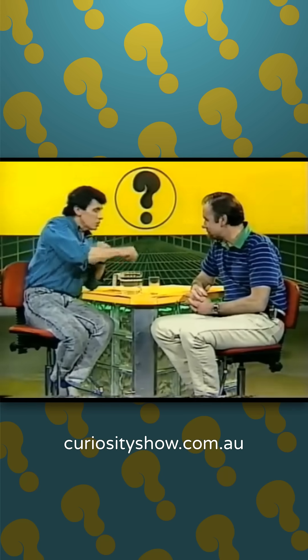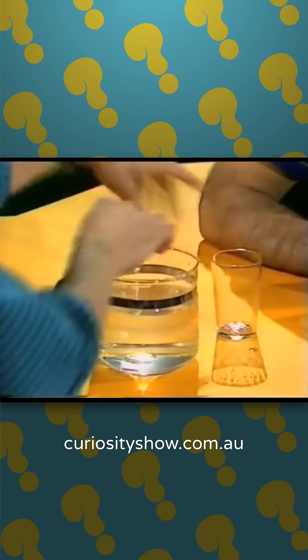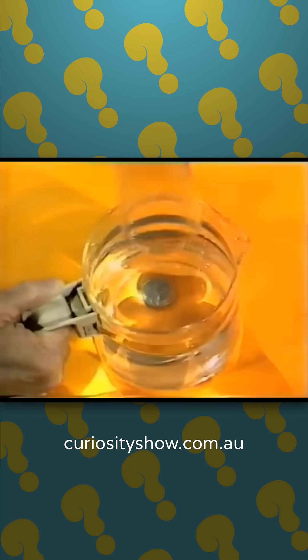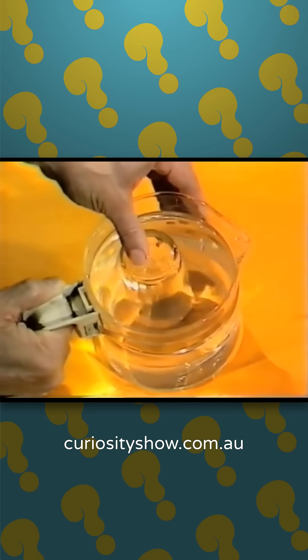All you need to do is place it in the transparent water at the bottom of the transparent jug. You can see it quite clearly now, but then we'll take the empty glass, turn it upside down, and push that glass of air down into the water. And look at that — the coin disappears. It does. Isn't that amazing?